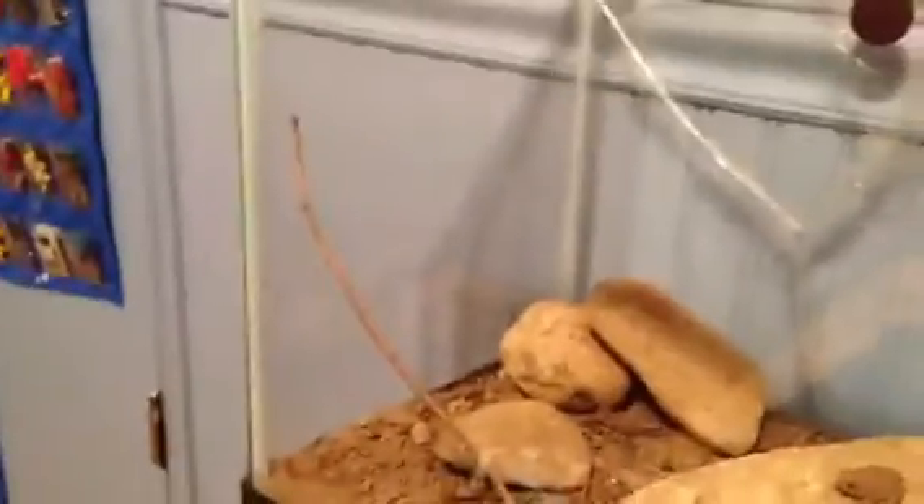Hey guys, it's me PJ with another Reptile Room update. What you're looking at right now is my update. Today I'm going to be showing you — what you're looking at right now is an American Toad. He's a little baby, and he's a male.